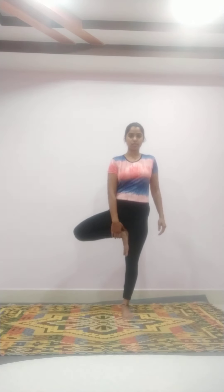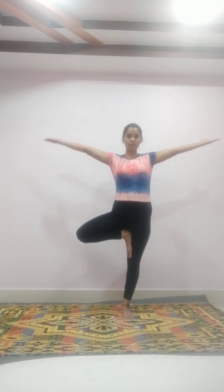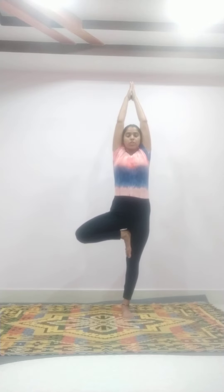Now for tree pose, stand on one leg, raise the other leg, and stretch your hands out. Keep your body straight and focus.